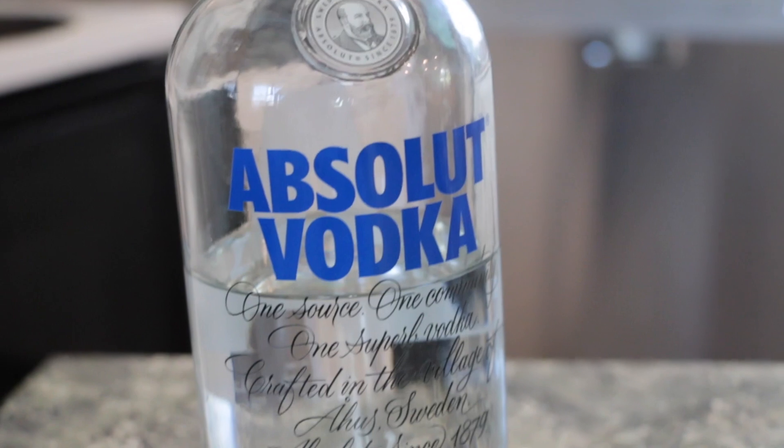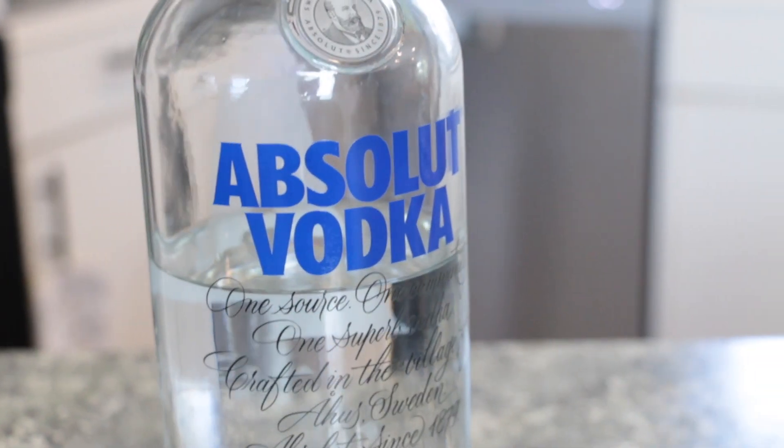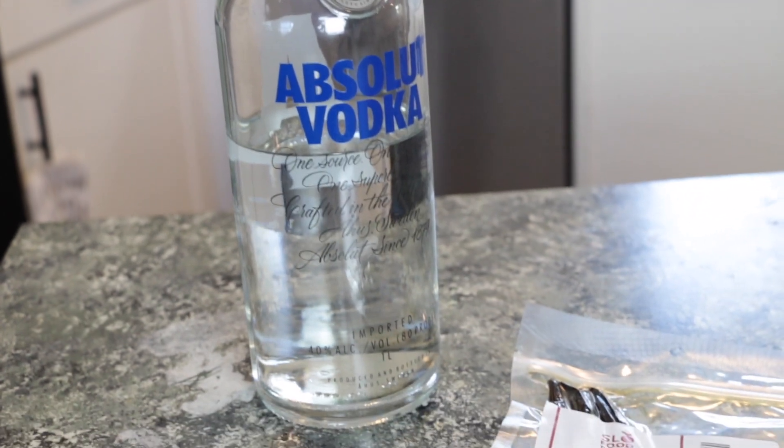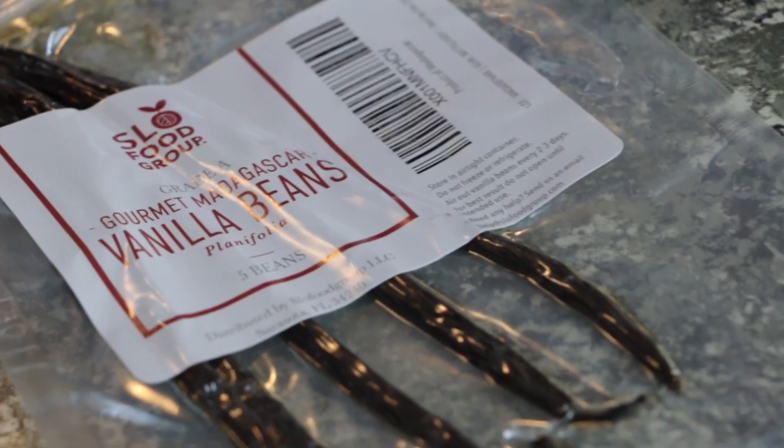Hey y'all, my name is Bella from Hail Family Homestead. Today I wanted to share with you how we create our very own homemade pure vanilla extract. The ingredients you're going to need are very simple: 80 proof unflavored vodka — we got the Absolut vodka — and whole vanilla beans. Be sure to get Madagascar vanilla beans when you purchase these, because Madagascar is better used for culinary purposes.